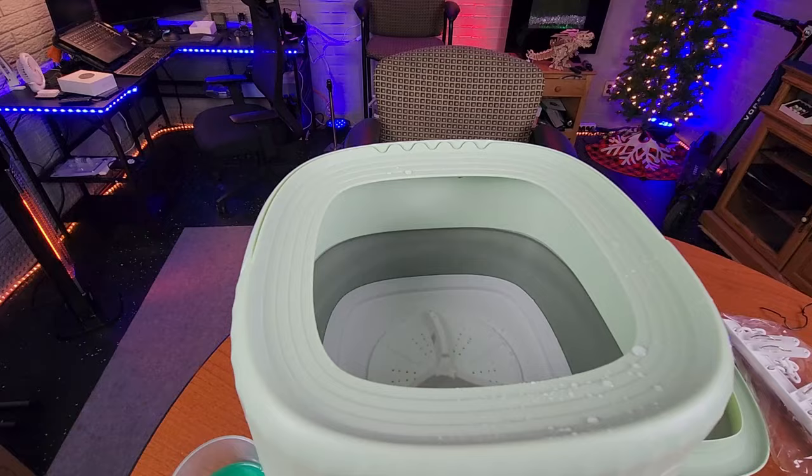On the back is where the power cable is going to go, and on the front is your power button and your washing time. You can choose two minutes, five minutes, or ten minutes. I'm super interested to see how this is going to work, so let's fill this up with water and get to washing.